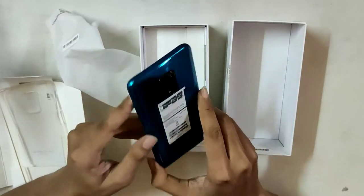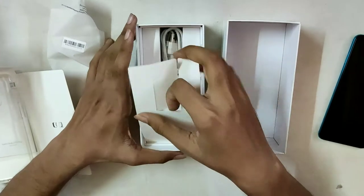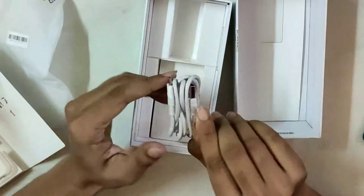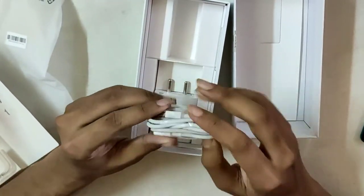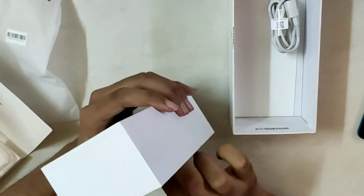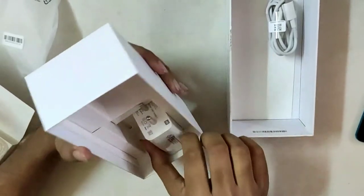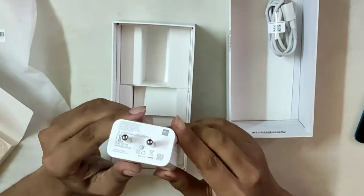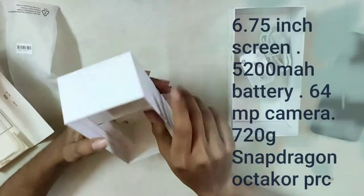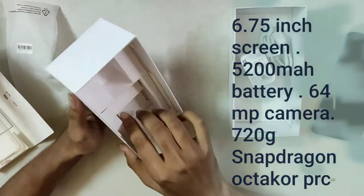The next item in the box is the charger. This is the charger with a Type-C port. This is the 33W fast charger. The charger is included in the box.